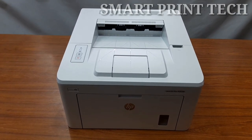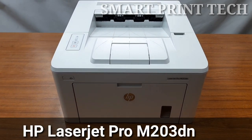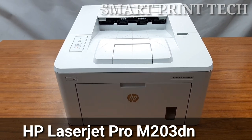Hi friends, welcome back to a new video. In this video I am sharing with you the details of how to replace or remove the toner cartridge from the HP LaserJet Pro M203DN model printer.